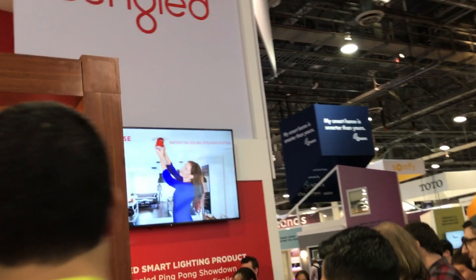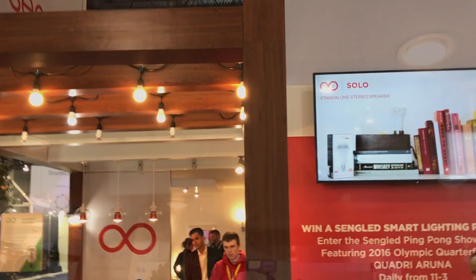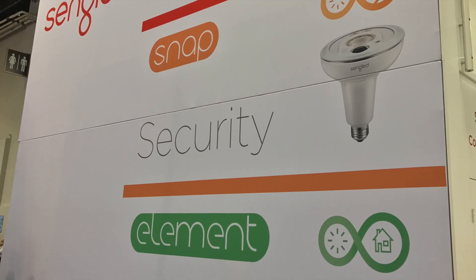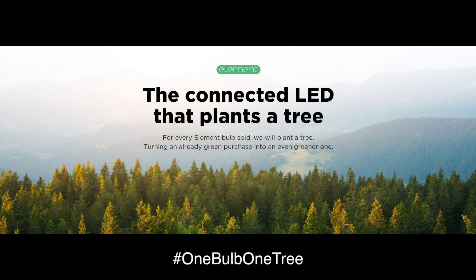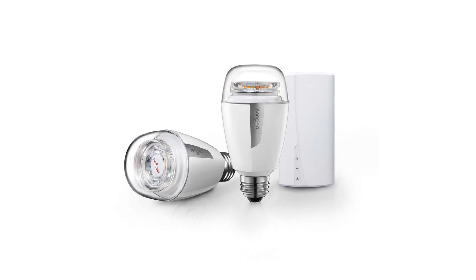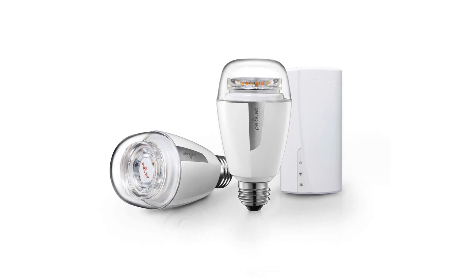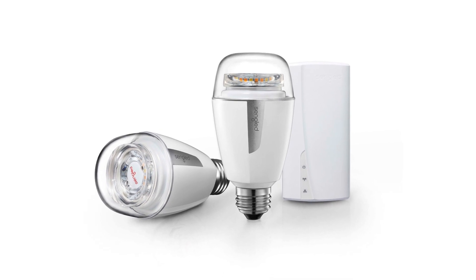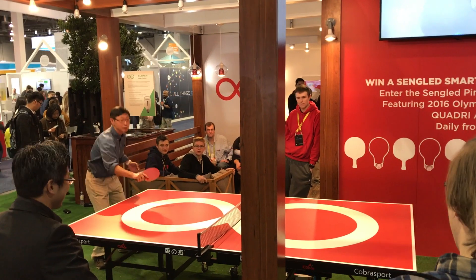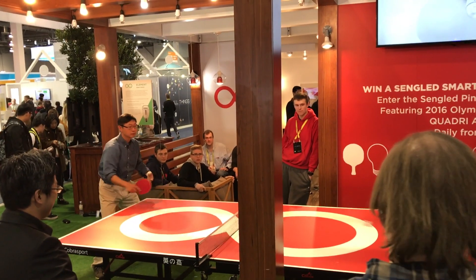Sengled, maker of multifunction lighting products, introduced a carbon-neutral series of LED lamps named Element. Sengled will plant a tree for every Element bulb sold via their partnership with One Tree Planted. The Element Plus smart bulbs can be controlled via apps, Alexa, and even existing wall dimmers.